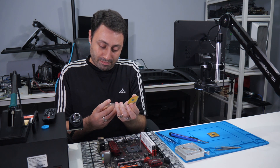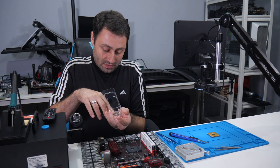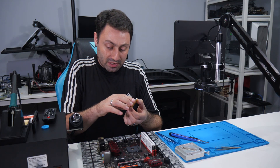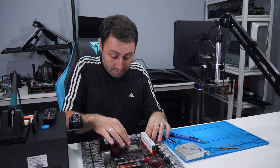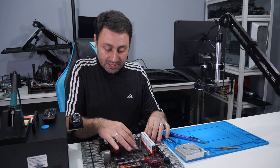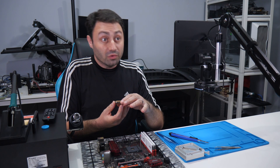So right now I'm just gonna put this away and show you what the issue is. If I try to put the CPU inside the socket, part of it only goes a little bit inside, but you can't really get it any way in. So we're gonna give it a shot.